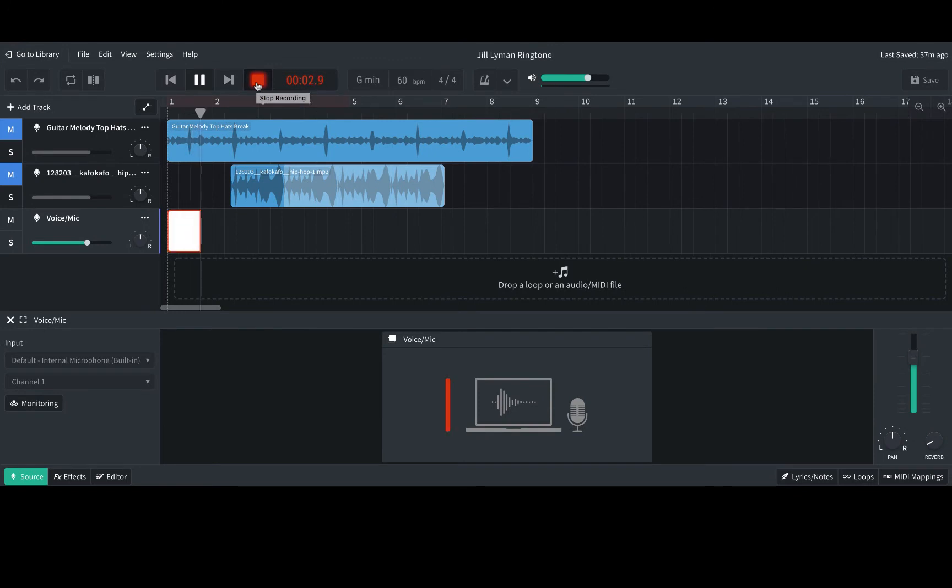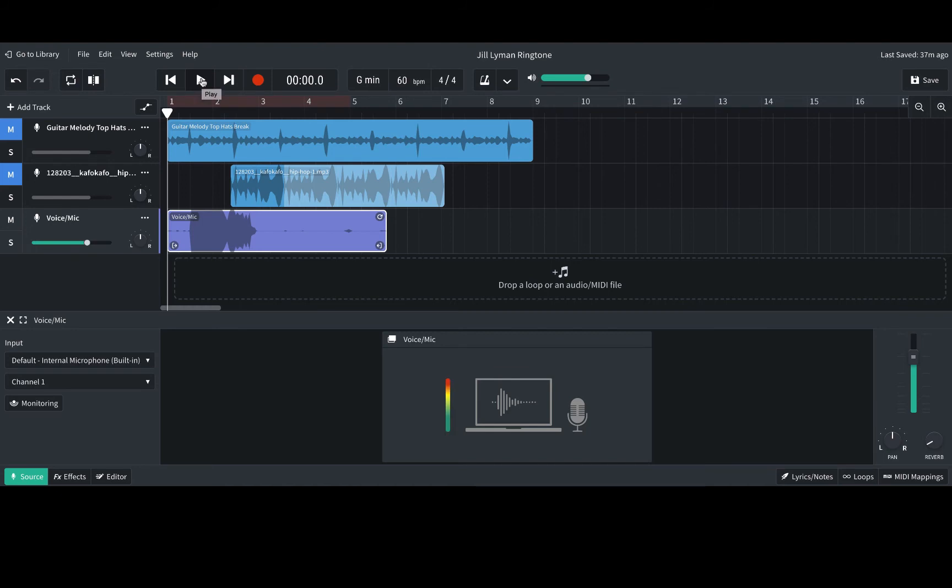The metronome will count you off before it starts recording. Then a sample vocal recording is demonstrated with several vocal phrases.